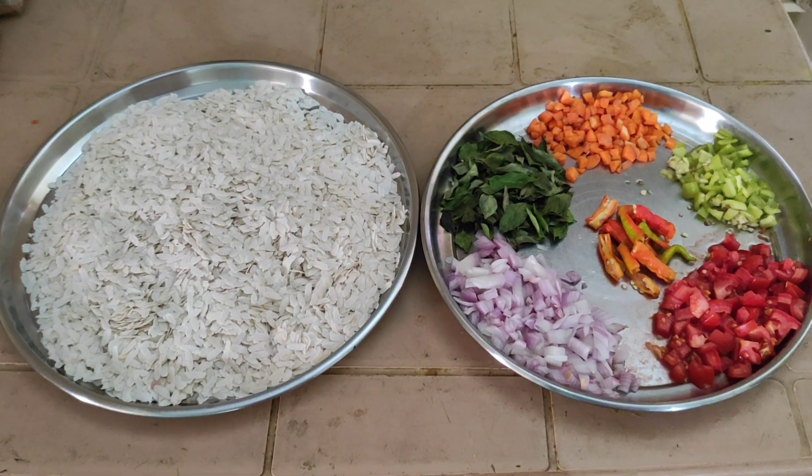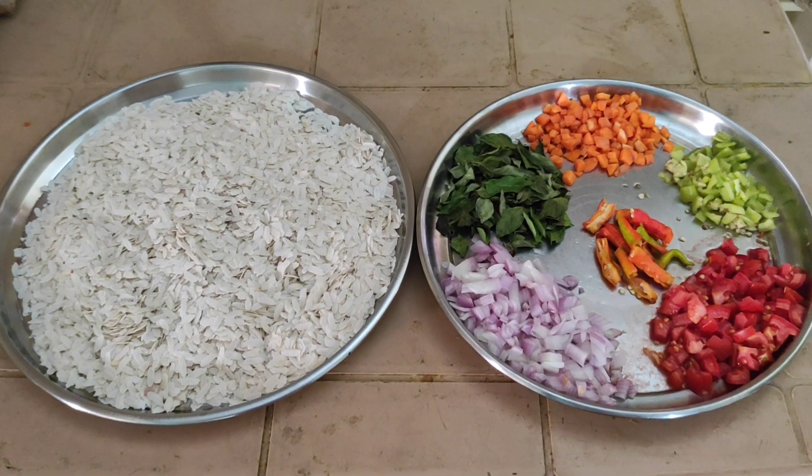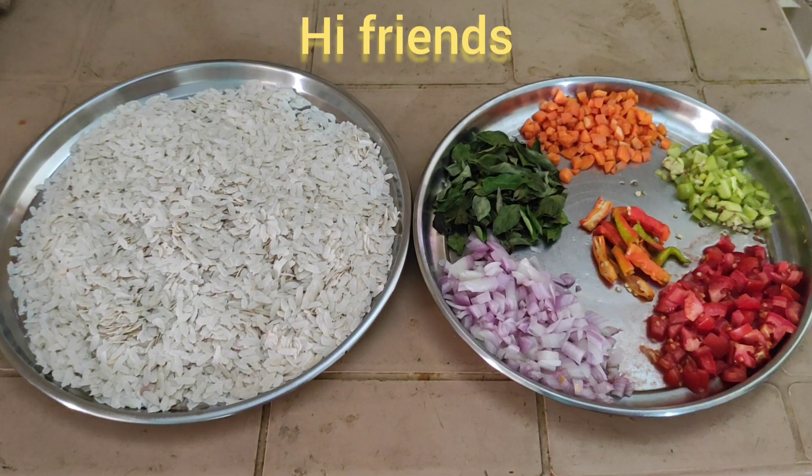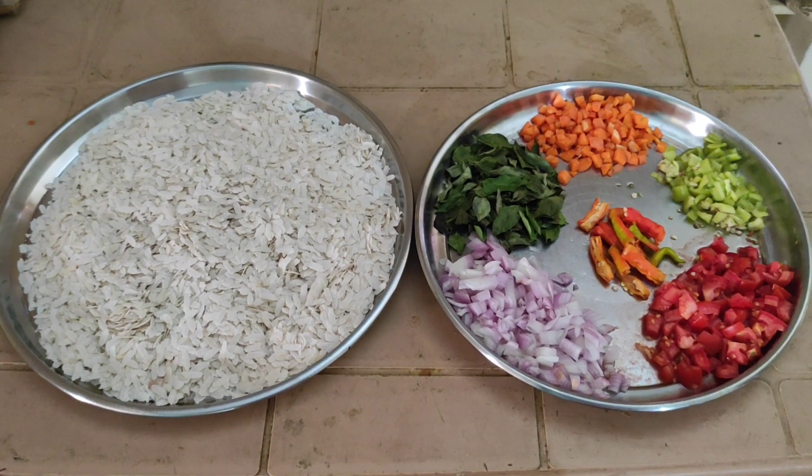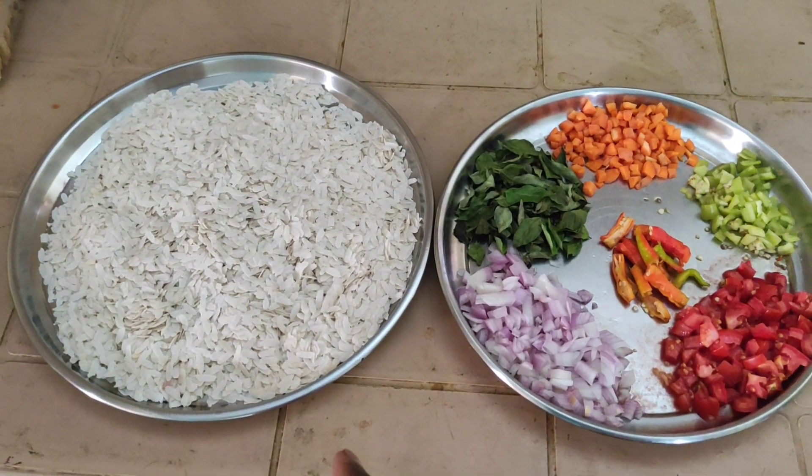Hi friends, good morning! Today, a very special delicious poha breakfast — easy cooking within five minutes. Look at this friends, this is poha with water.